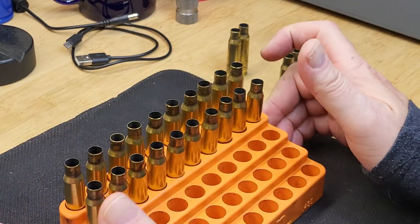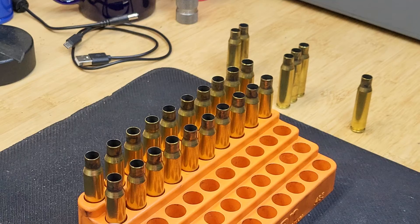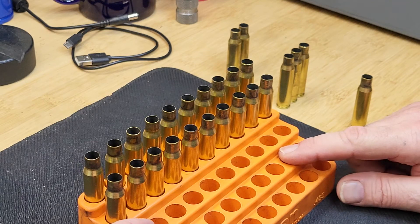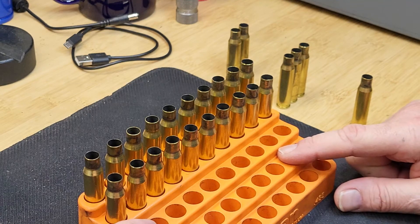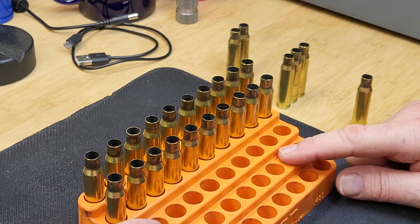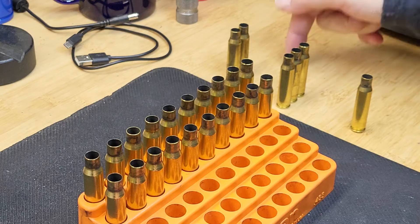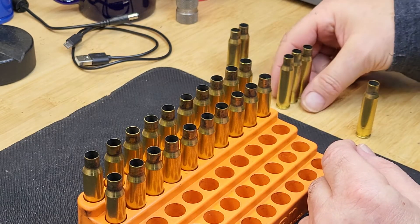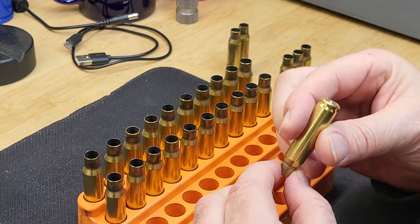Today I'm going to run a short video about a very important topic: how to inspect your cases for pressure and end of life. We are presenting .308 cases loaded with CFE 223, a fast powder, with a 168 grain load. I have two types of cases here — an LC case and an ADI case — and we're going to quickly go through what to look for, whether the case is fine or not, and whether there are signs of pressure.